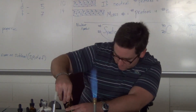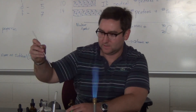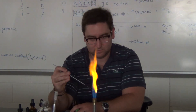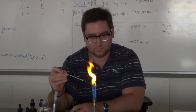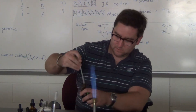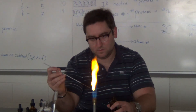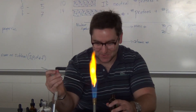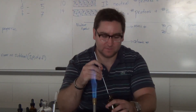And this is salt — old table salt, sodium chloride. So first let me clean it. I can keep this one in there as long as we want. This one's the same color as the metal that burns, so it's going to be that orange.